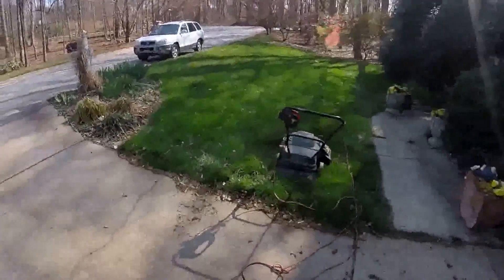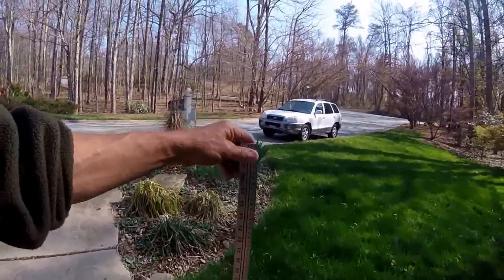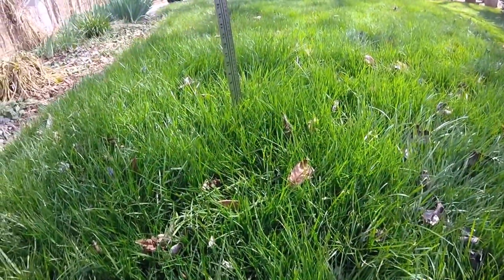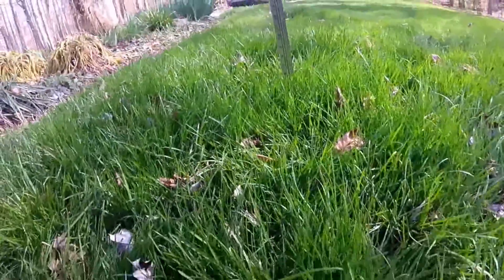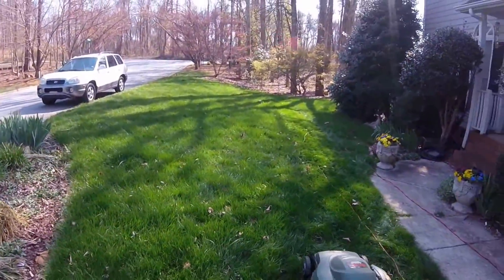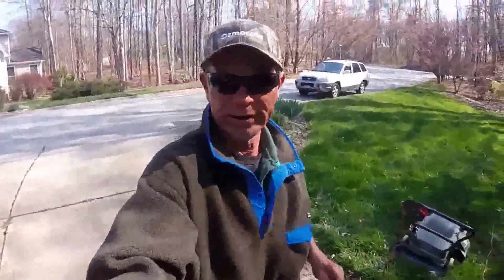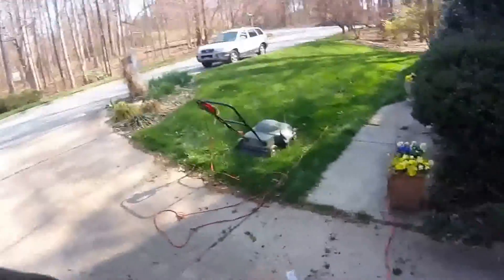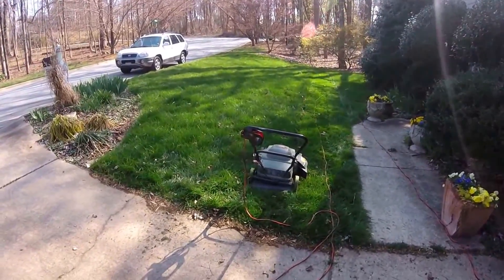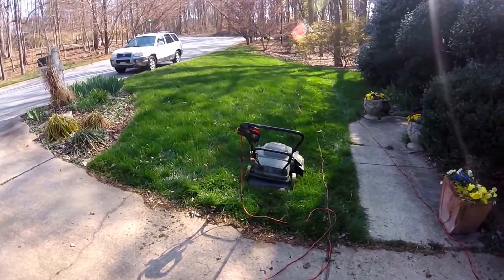Alright folks, Tommy Coward here on the lawn. It's the 24th of March 2017, first mow. Let you know how high I let this go — it's up about eight inches in some places. It's had round one lawn care from Growing Green, and I've been holding off on the mowing because after you mow it one time you're gonna end up having to mow it on a regular basis.